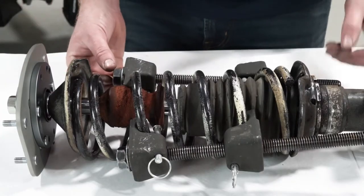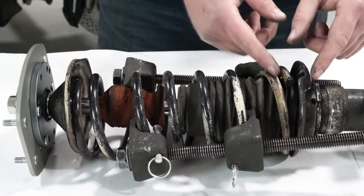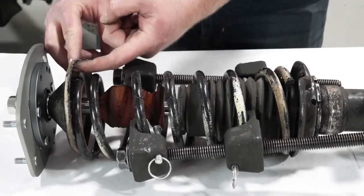You'll want to remove the spring compressors evenly, making sure as the spring expands, it seats properly in the base and in the hat.